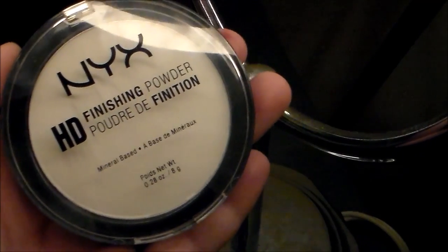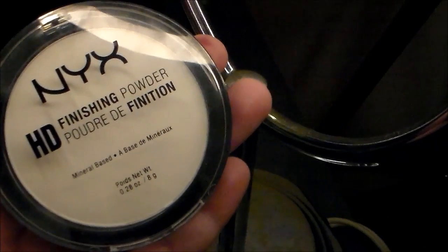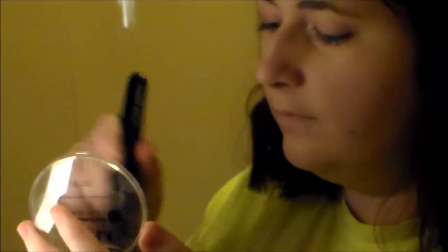Right here you can see my son coming in to check on me. He sometimes comes in and watches me put my makeup on, but he also tries to get into my makeup quite a bit. Now that all of our liquid and cream makeup is put on, we're going to be using the NYX HD Fashion Powder, using a brush to set my makeup.